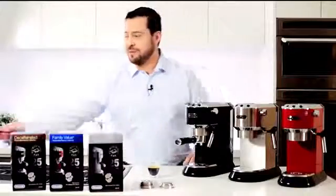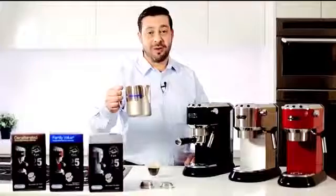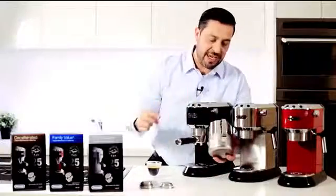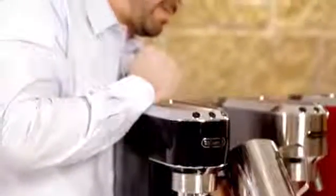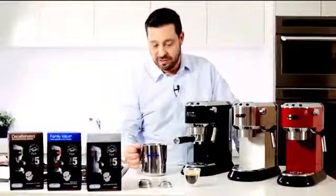Now it's time to froth some milk. Firstly grab your stainless steel jug and pop some milk in there. Slide out the steam wand and insert the jug, making sure that the steam arm sits just underneath the surface of the milk. Now once you find the base of the jug has become hot to the touch, you can turn the steam function off. Now I'm having a macchiato so just a dollop of froth.